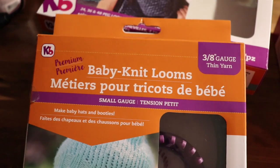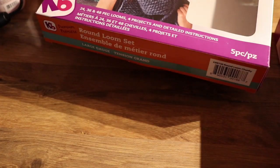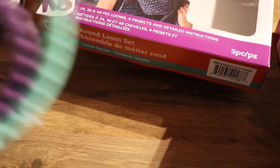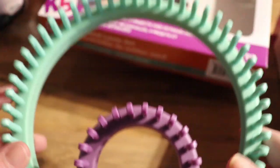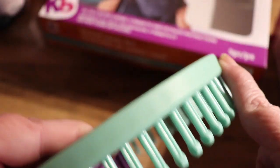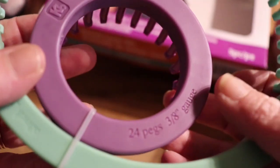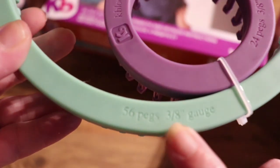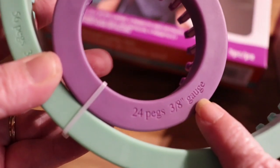The next thing I got was the baby knit looms. These are 3/8 gauge and for a thinner size yarn, so these could be used with a number four weight. This is how it comes packaged — with a little zip tie around it so they stay protected. Again, they're made out of the same material as the ones I just showed you. We have a 24 peg and a 56 peg, and they automatically focused for you — 56 pegs at 3/8 gauge, and 24 pegs at 3/8 gauge.